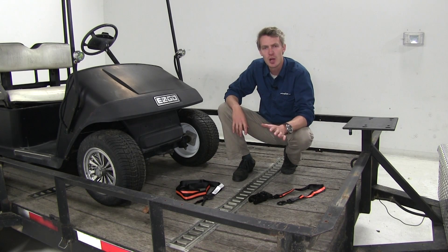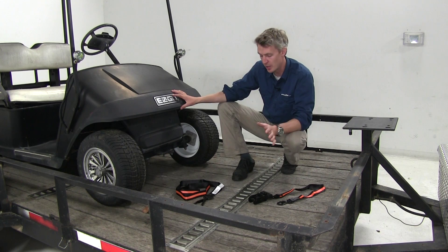Now that we've covered the features, I'll go ahead and show you how to get it installed. As you can see, we're going to be securing our golf cart here today. Let's go ahead and get started.